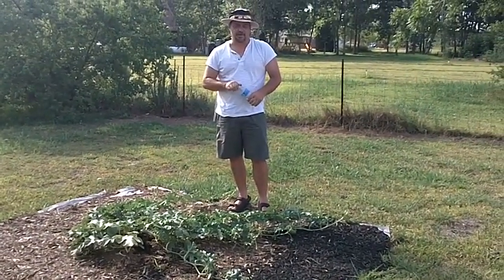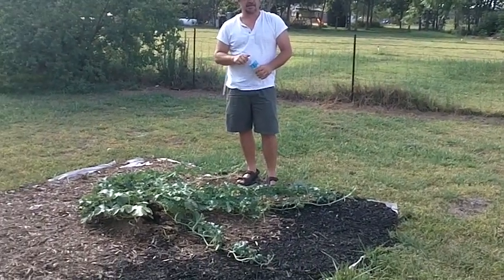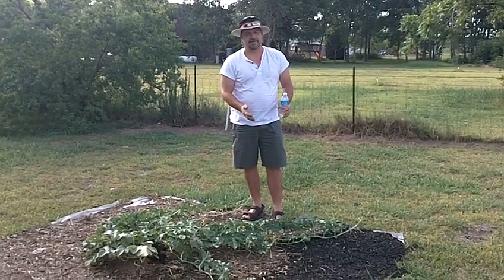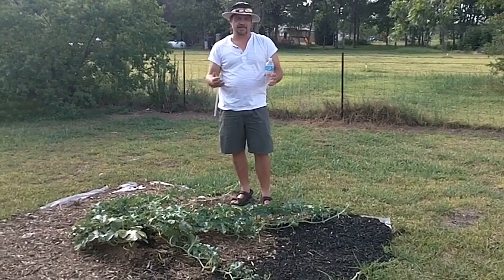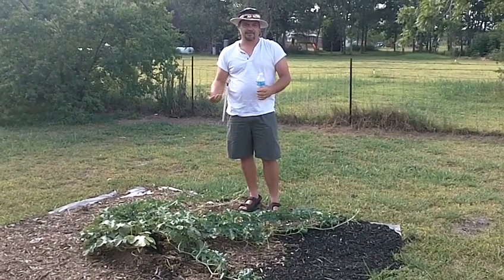Drought has been horrible this year. However, with seeding these plants with Monster Garden Sauce, we hope to be able to show you from the beginning stages and throughout — with several videos — what this particular compost tea does for your plants and your garden.